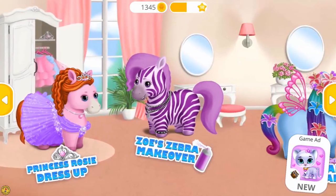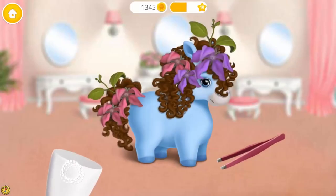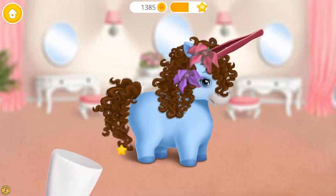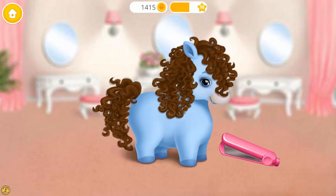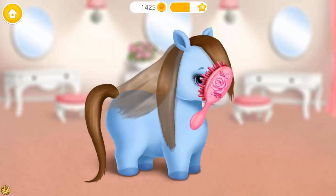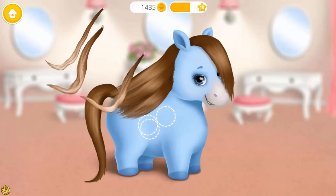Welcome to the hair salon. Hi, my name is Rainbow. Take care of my hair, please. I prefer straight hair. Brush it. Let's make my hair longer.